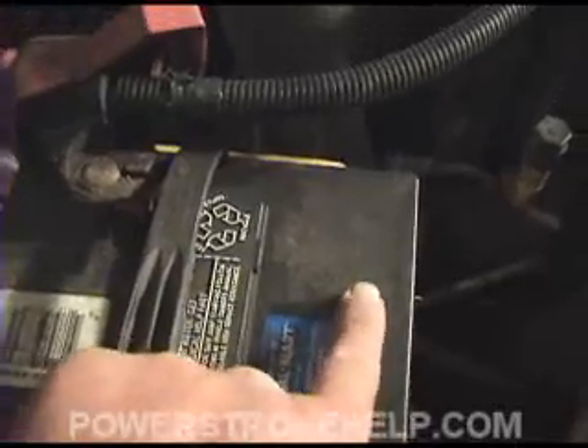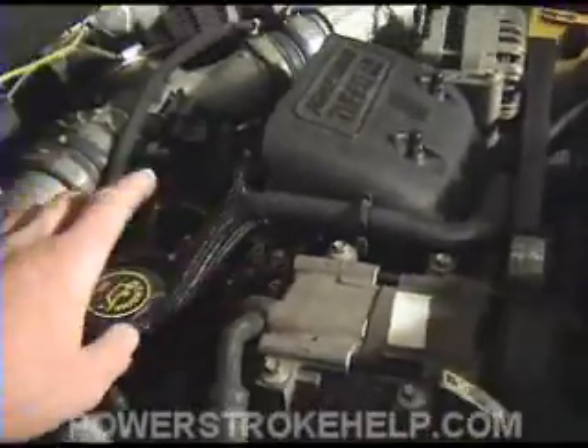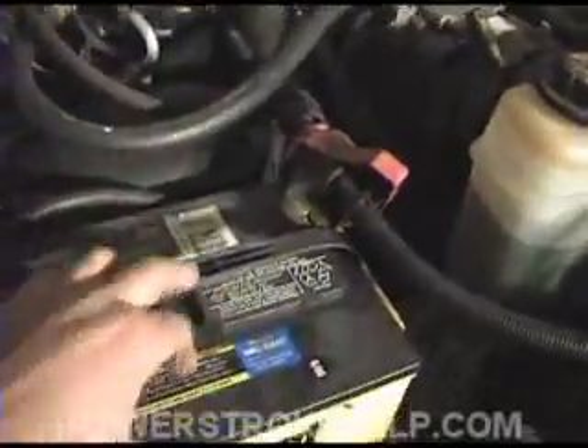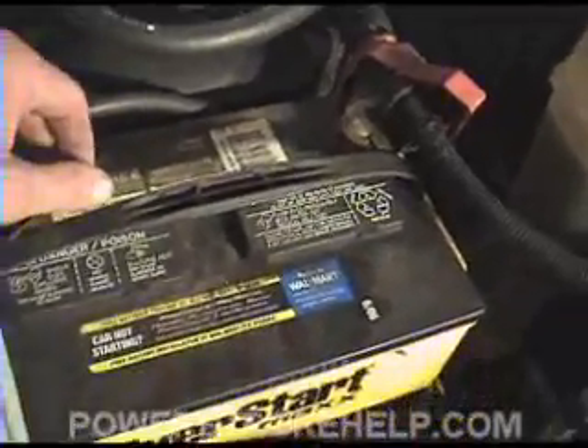One of the things you want to check on your batteries is the date. As a general rule, batteries only last a couple of years. Both batteries have to supply all the cold cranking amps to crank this big engine over so all the pistons are going fast enough to create combustion, fire the glow plugs which is like a dead short, and do all this without letting the power drop below 11.5 volts to power the entire electronic system of the truck. That's why you have two great big batteries. I recommend going with nothing less than 1,000 cold cranking amps and the highest level battery you can get.